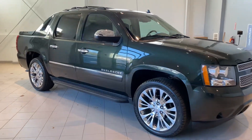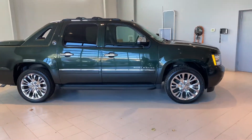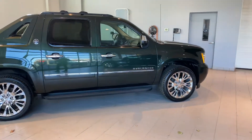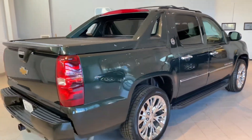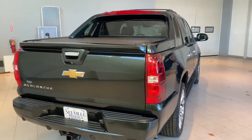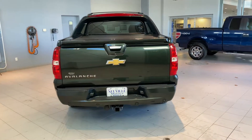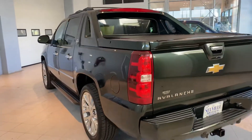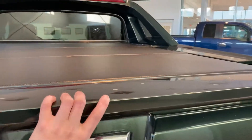Hey everyone, Taylor here with Neville Motors taking you for a walk around this 2013 final year Black Diamond Edition Chevy Avalanche. This one's seen here in a deep green color with black interior and from a 1 to a 10, this is definitely a 10. No dings or dents and this one's in great condition. We really pride ourselves in making sure that these vehicles are set up 10 out of 10 and this one is no different.